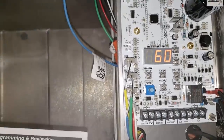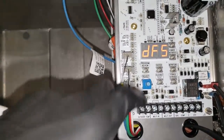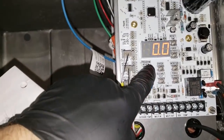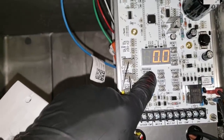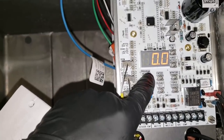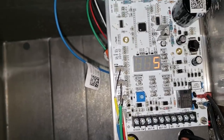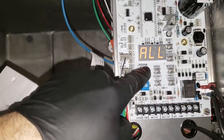DFT is defrost termination temperature - that's the max temp it'll let it get to: 60 degrees. DFS is the delay start time. You don't have to worry about that, but you could essentially predict the defrost timing: if you don't power down the coil, you can say you don't want it to start until two hours from this point, so you can do the math and figure out when the defrost is going to be.